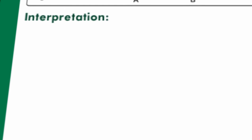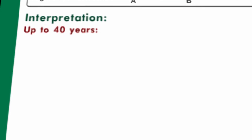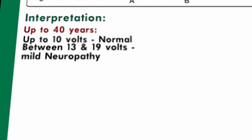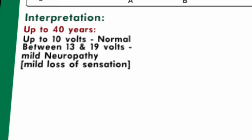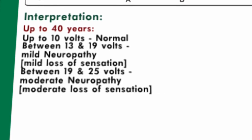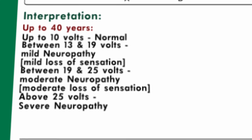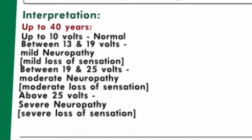Derive the interpretation from the final average as below. For patients up to 40 years: up to 10 volts — normal; between 13 and 19 volts — mild neuropathy, mild loss of sensation; between 19 and 25 volts — moderate neuropathy, moderate loss of sensation; above 25 volts — severe neuropathy, severe loss of sensation, very abnormal.